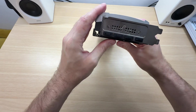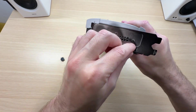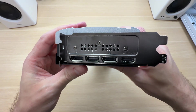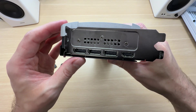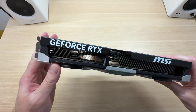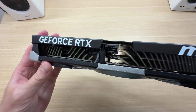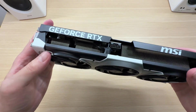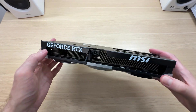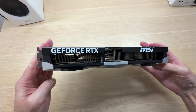Let's take a look at the display connectivity. We get three DisplayPort 2.1 and one HDMI 2.1 — these are the latest and greatest connections for up to four monitors at the same time. This card consumes 250 watts of power and uses a single 16-pin connector. MSI recommends a 650-watt power supply. The Ventus 3X takes up two and a half slots.